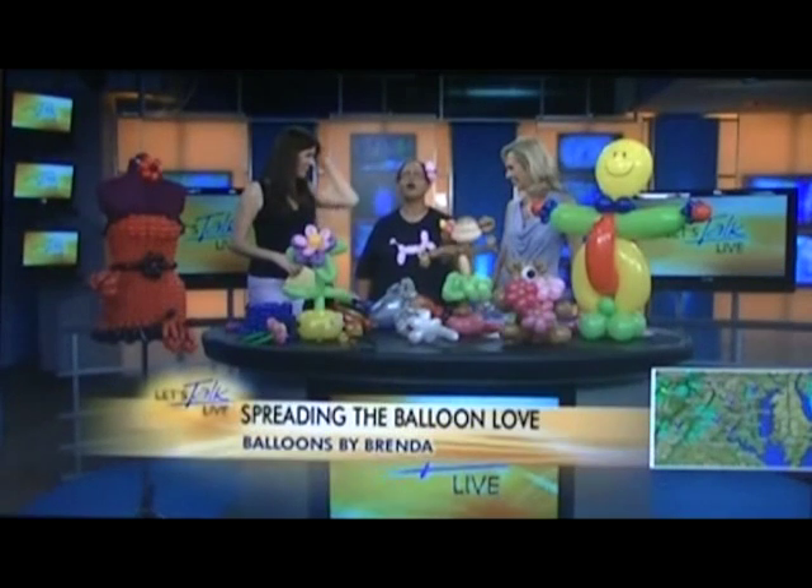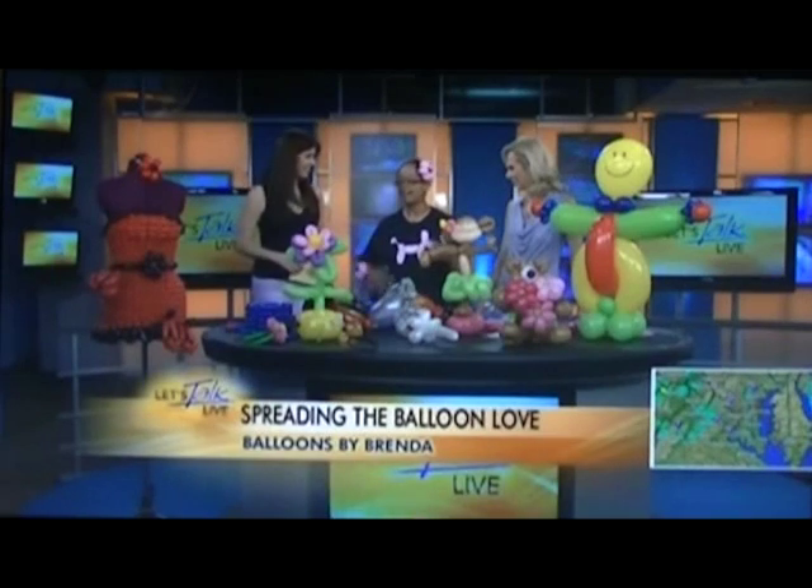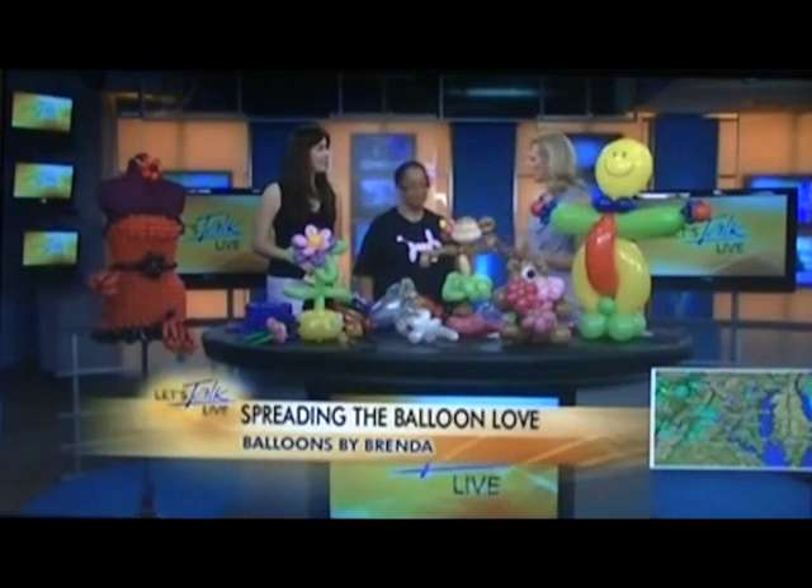How did you first get into it? It's quite an interesting story. A pastor at my church asked me to attend a puppet festival because they wanted me to get puppet fever to run the puppet team. I took a one-hour balloon class with my cousin Felicia and came back just on fire with a passion for balloons like you wouldn't believe.